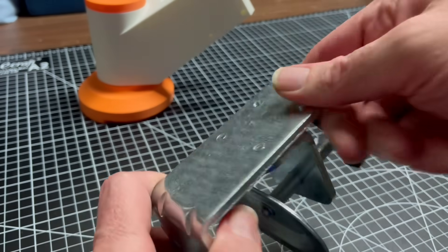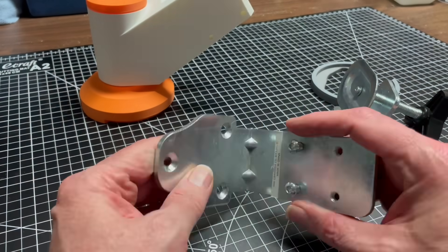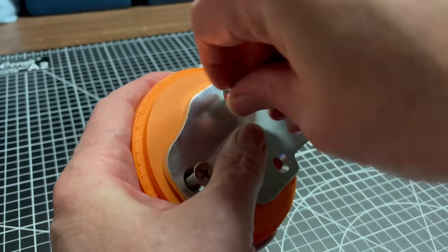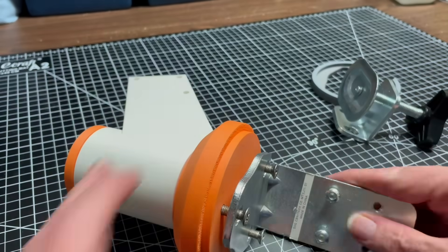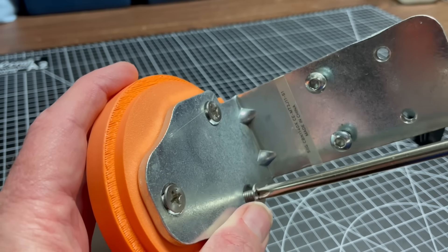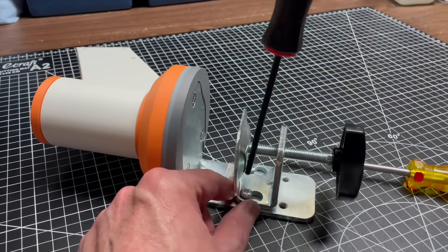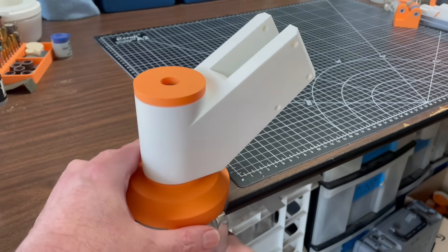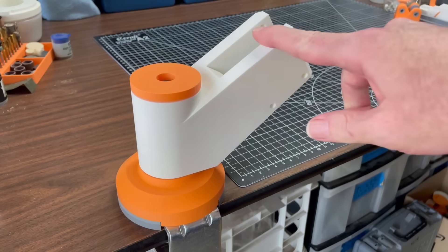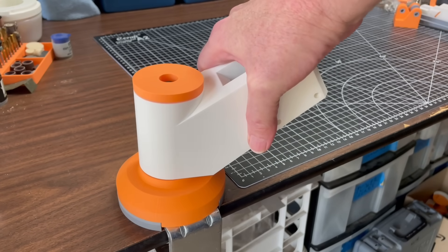I had this desk clamp leftover from another project which I'm using to replace the wooden plank. The internet provides no consensus solution for desk clamps so I'm just using something I already had. Once I had it locked to the desk, however, it was flexing way more than I wanted.